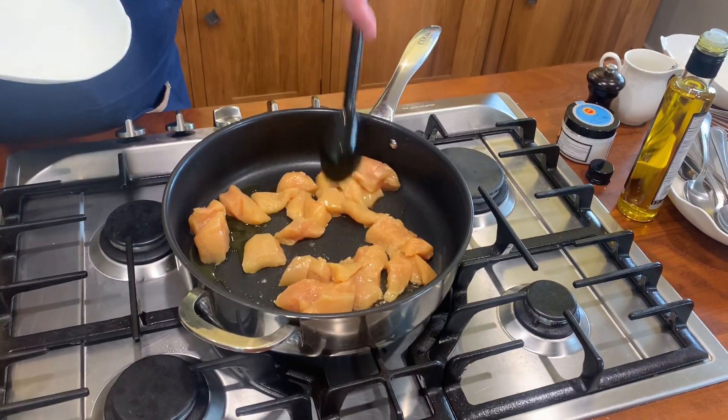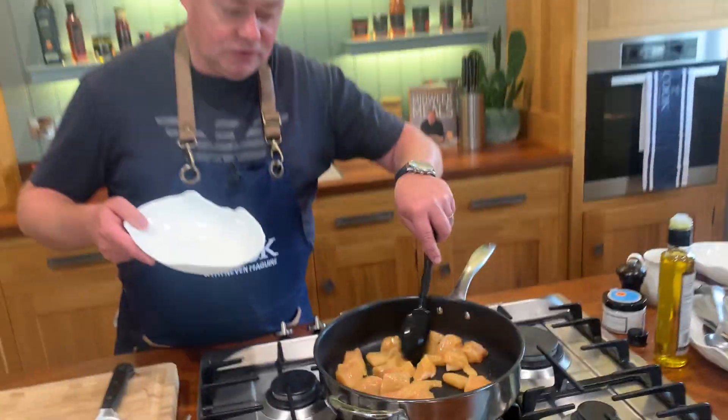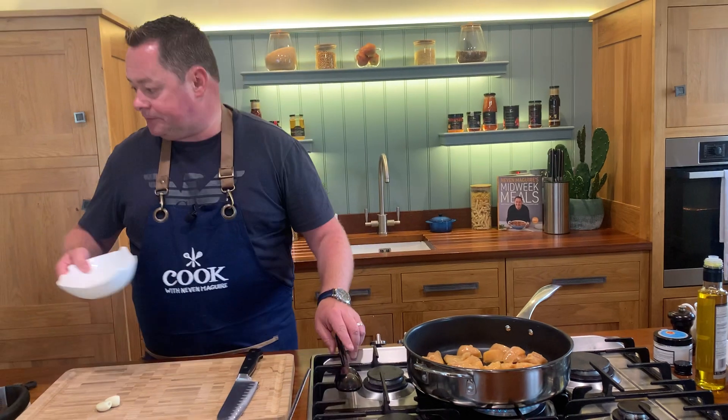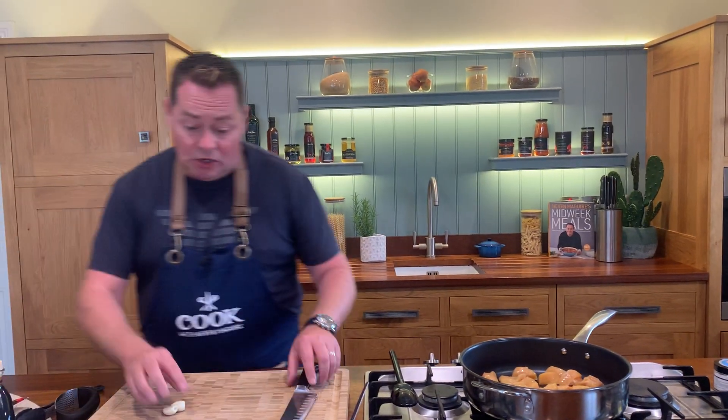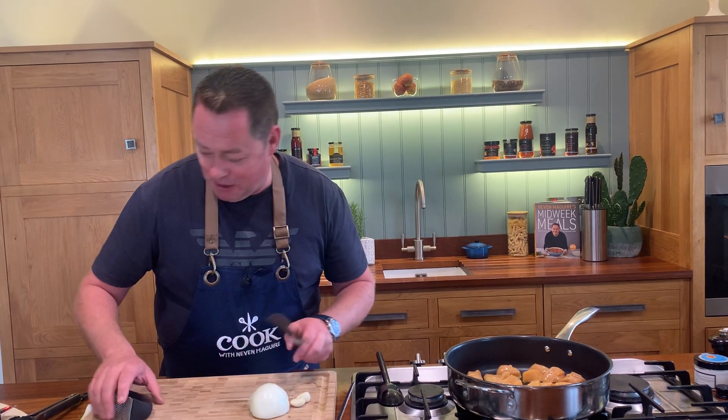So I've kind of cubed the chicken and spread that out - that's three chicken breasts there. I'm going to just let that cook away. While that's cooking we're going to crush our garlic, get our onion done and then get our peppers.